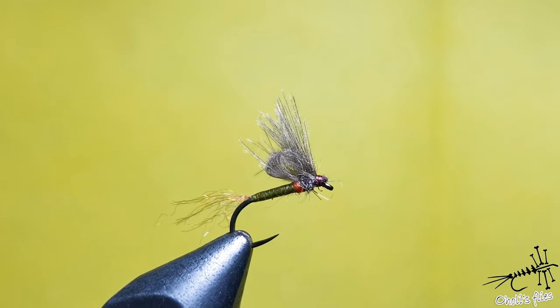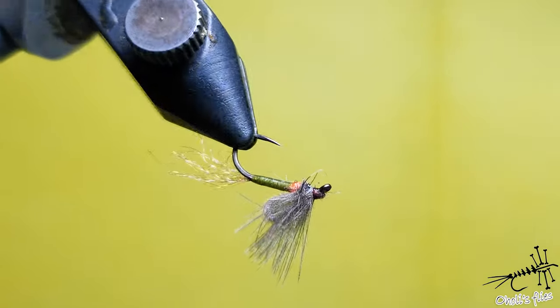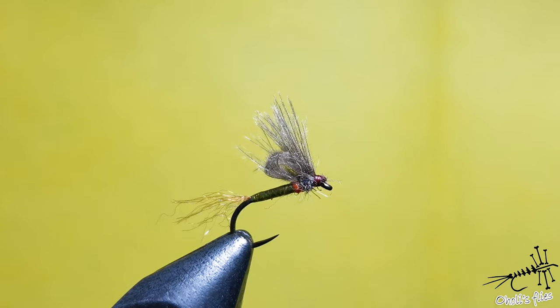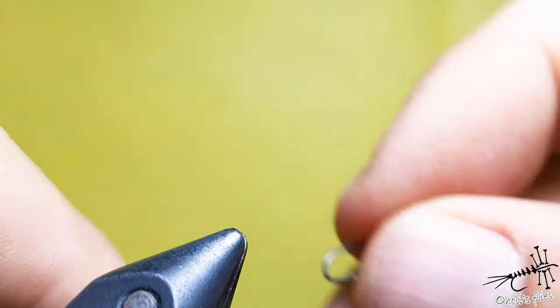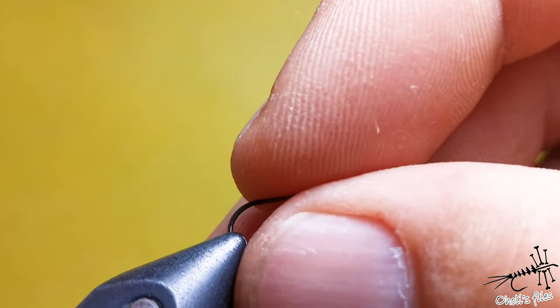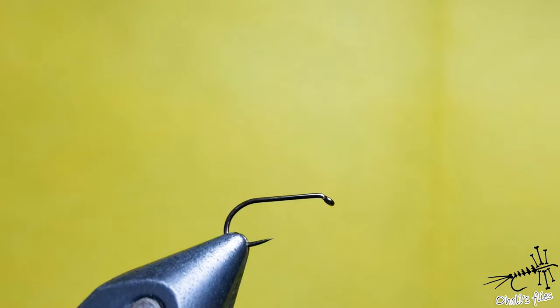Hello everyone. I'm going to tie a mayfly emerger - this specific fly was very successful and it was a key fly for my trip in Montenegro on River Leem, where the target species was grayling averaging 40-45cm, which was amazing. I'll show you how to do this step by step. Apart from grayling on this trip, this fly was also very successful for trout and other species on Serbian rivers.